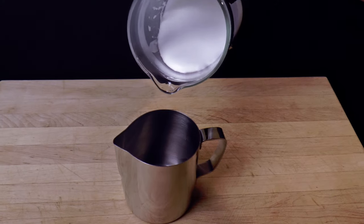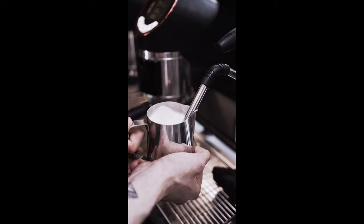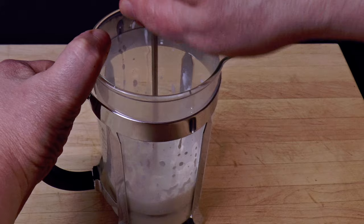The best milk foam has a luxurious yet light mouthfeel. It flows like cream, and it shines just like this. Would it surprise you to learn that I didn't use an espresso machine? I made this by hand with a $30 gadget.